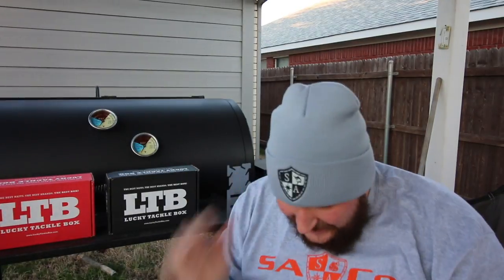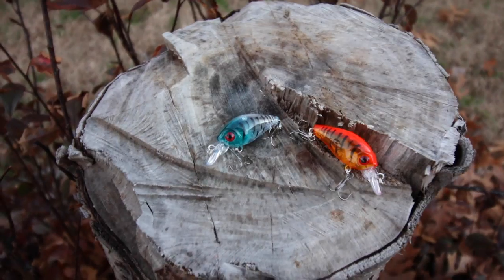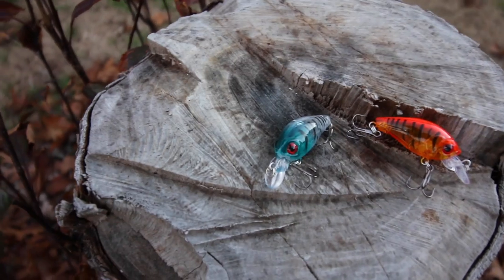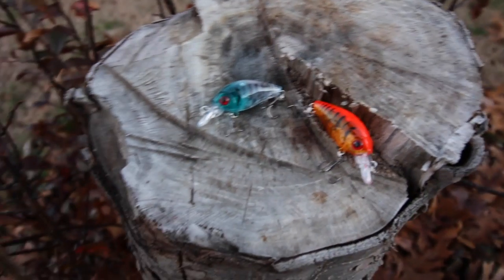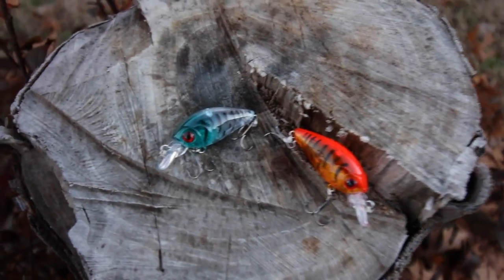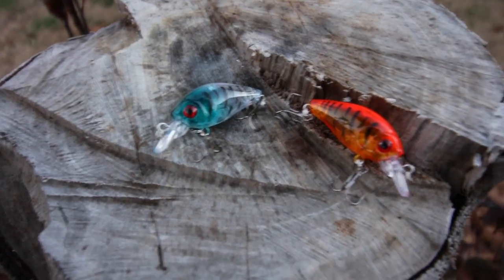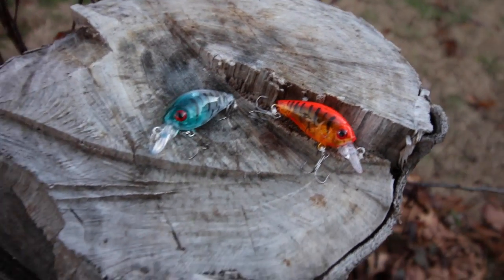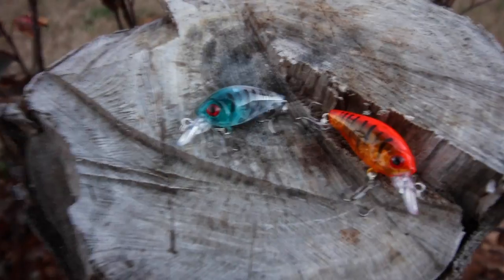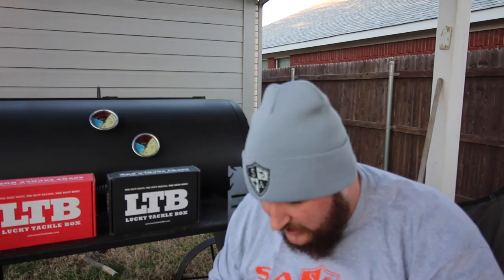Last in our SA Fishing box for the day are these two small micro crankbaits, maybe an inch long. These are going to be some great springtime baits, but they'll even work in the winter for finicky bass. Sometimes it's great to go with these small baits depending on the bite and the forage. We've got a beautiful blue one with tiger stripes — a blue head and a clear body — and an orange one with more of a crawfish pattern and tiger stripes down the side. Super awesome looking little baits.